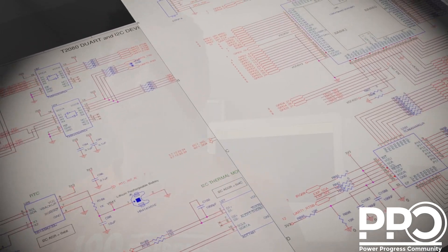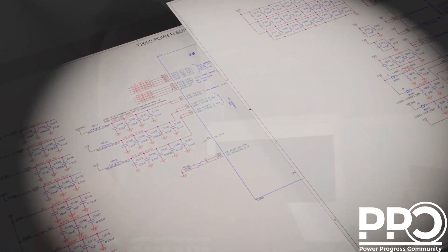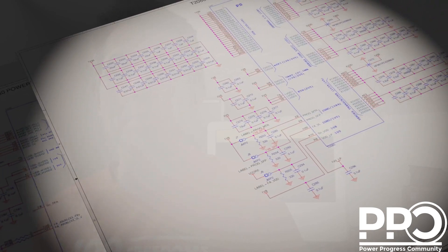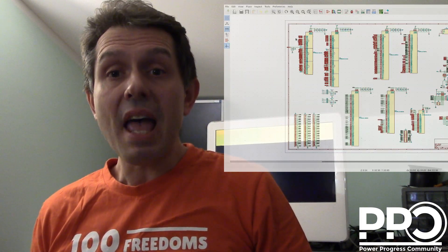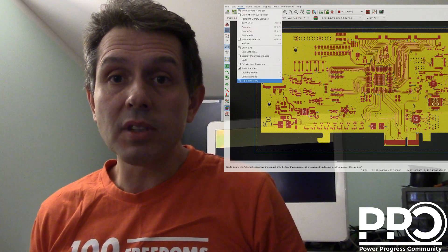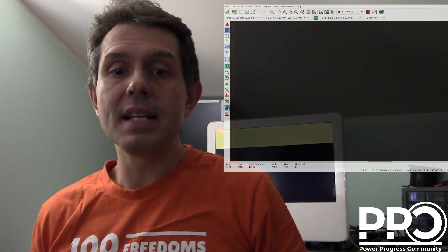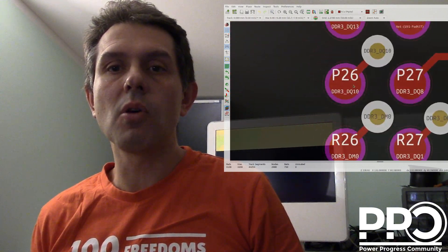Now we have the Slimbook notebook chassis. The electrical schematics have been concluded and published, so we can start the design of the PCB. Reaching the goal of this PCB donation campaign will allow us to have everything we need to make prototypes of the new notebook. The donation goal for the PCB design is around 24,000 euro.